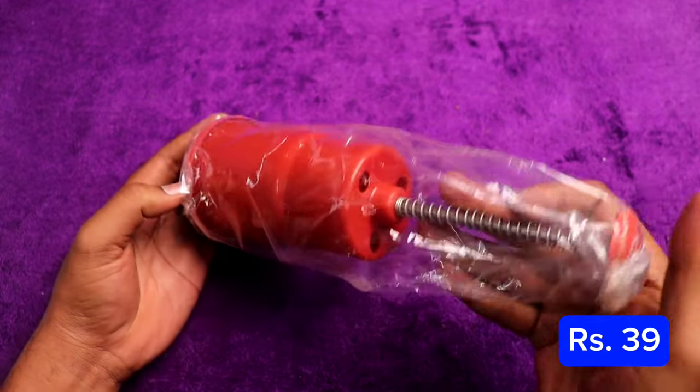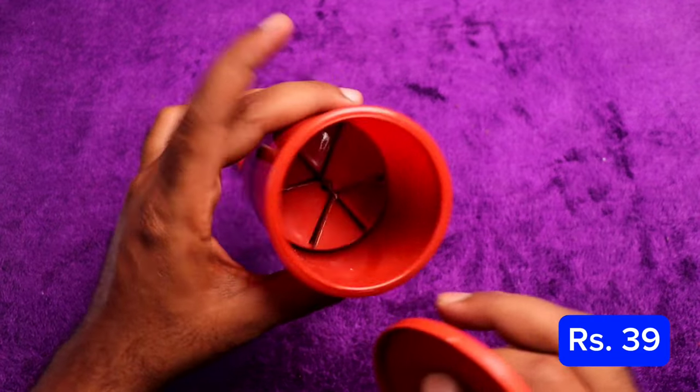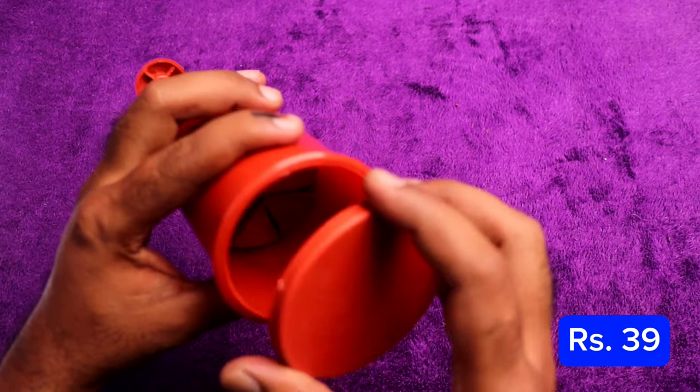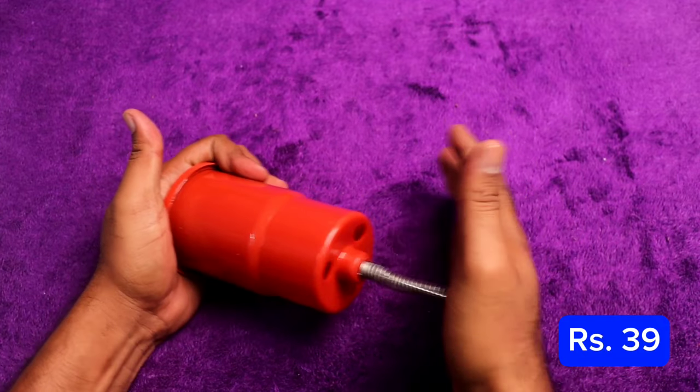If you want to cut vegetables, this vegetable cutter is very handy. It is about 39 rupees.